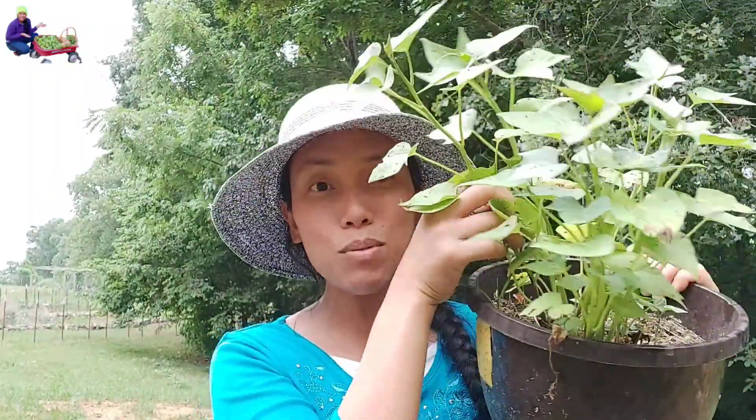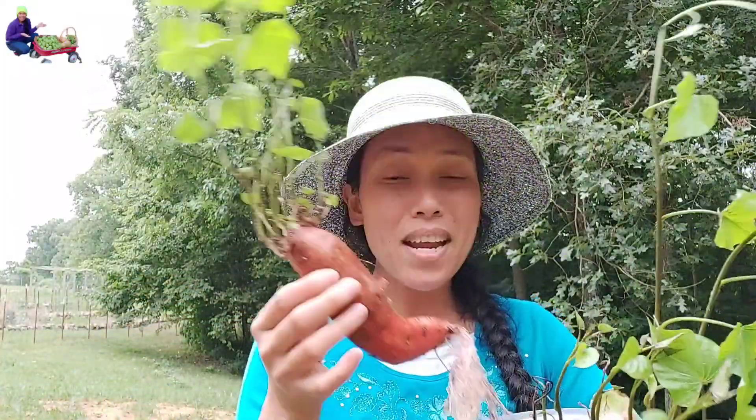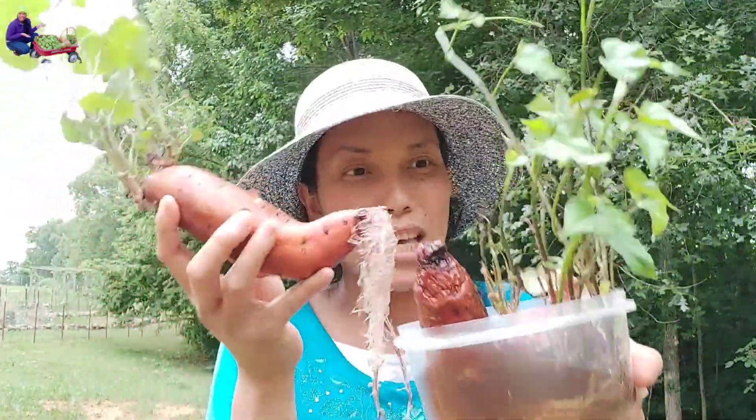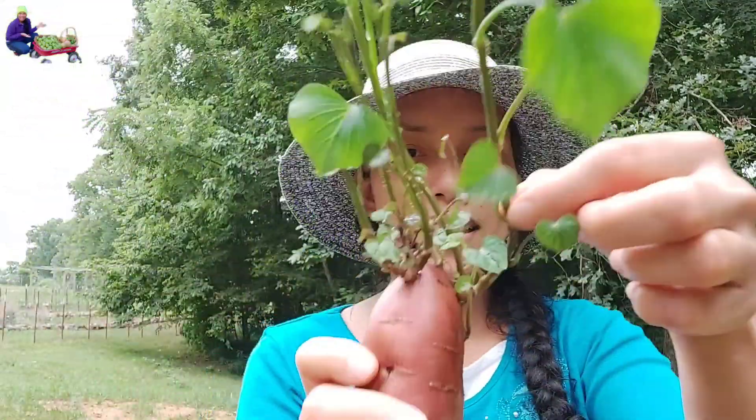Here's another way you can start your sweet potato slips — planting or burying it in soil, just like you're planting a regular plant. Once you see the slips, you separate them and then you can plant individual sweet potatoes. From here you can have a lot of sweet potatoes, and I'm going to show you how I plant mine.